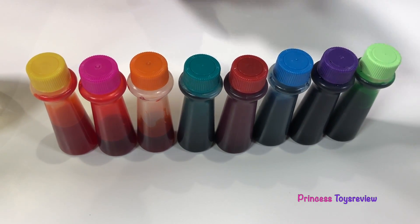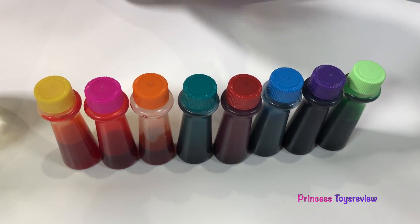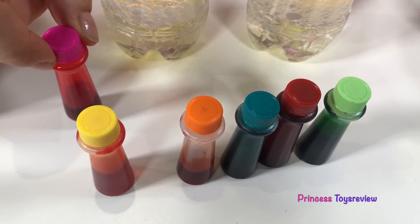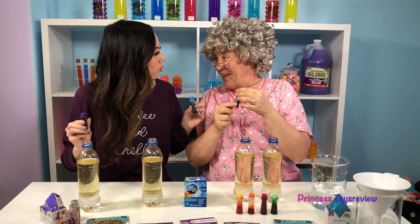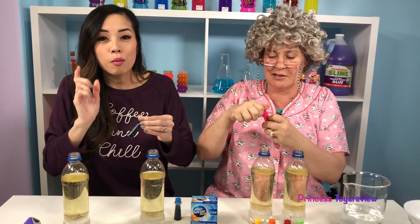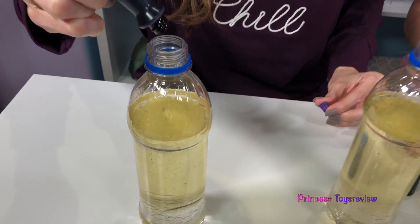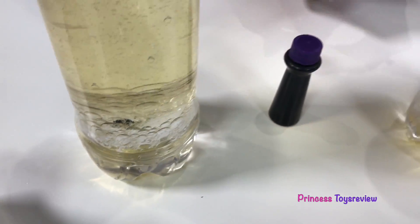Next, we're going to add food coloring. We have yellow, pink, orange, red, blue, purple, and green! I think I'm going with purple for me, and blue for Princess T! And Granny is going with pink! I'm going to start with one drop, because I'm afraid it might be too dark. One drop of the purple... Did you see it sink to the bottom of my bottle? That's so awesome!